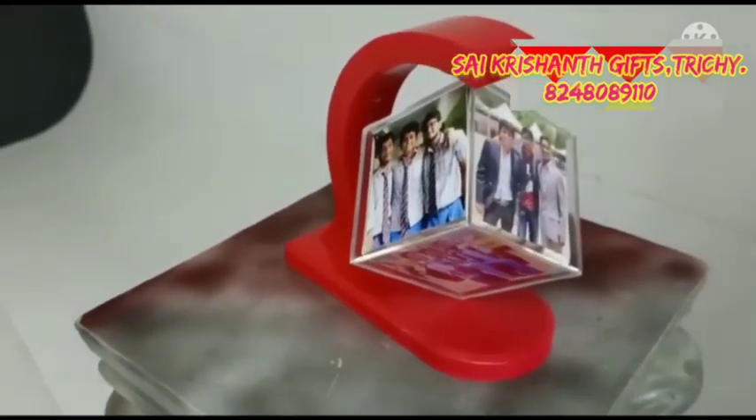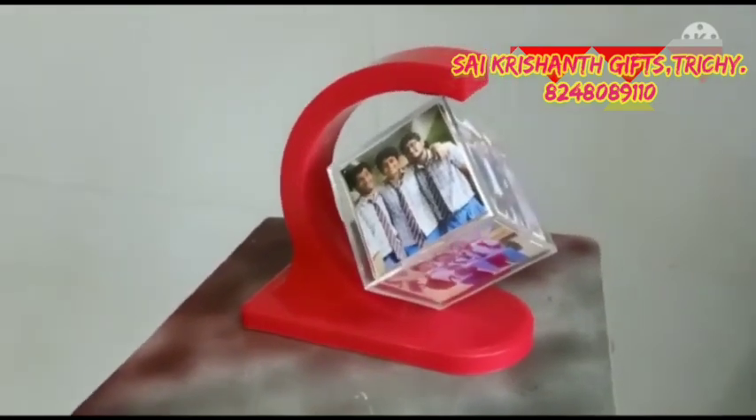You can use 6 pixels. You can use a cube size. You can use it.